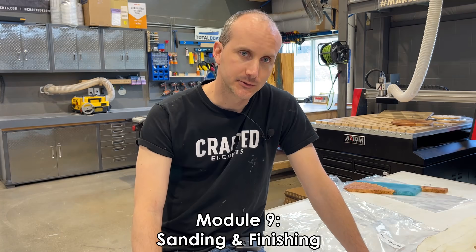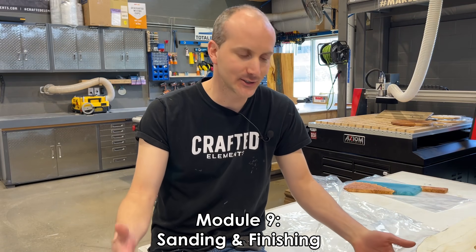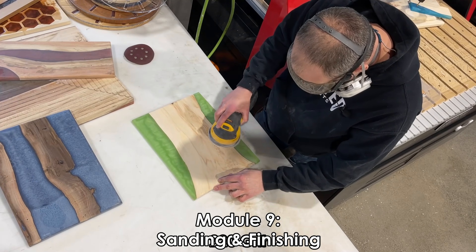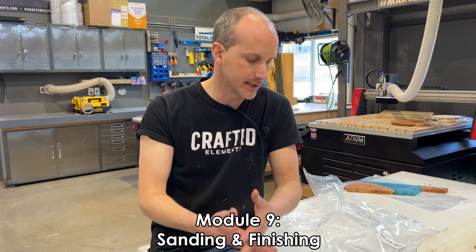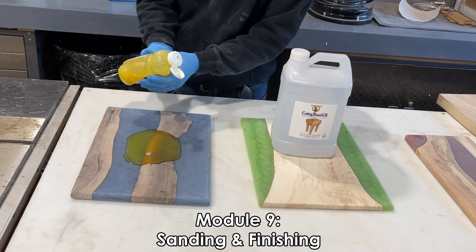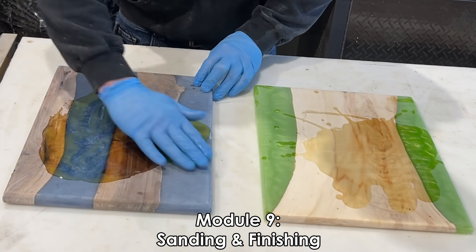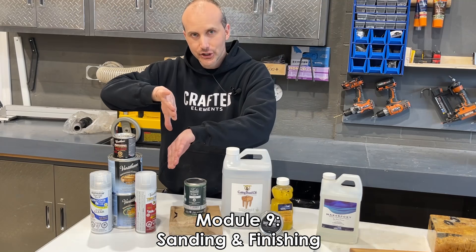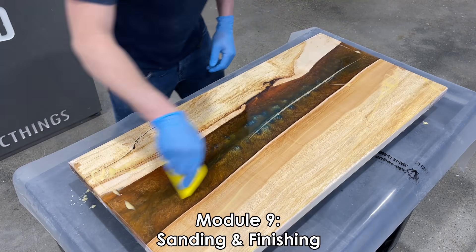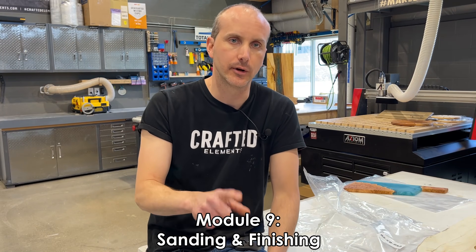Module number nine is a fun one — I say that with some sarcasm because it's on sanding and finishing. Sanding is not something most people enjoy, but it's an important part of the process. We're looking at all the considerations for sanding wood and resin pieces, personal protective equipment and safety, sanding with regular sandpaper, wet sanding, and resin polishing. We're also talking about common finishes — food safe finishes for charcuterie boards versus finishes for furniture like tables or shelves. We'll cover varnishes, natural oil finishes, hard wax finishes for tabletops, and briefly touch on flood coating.